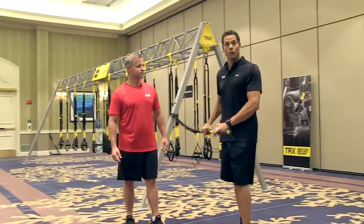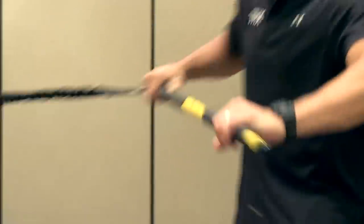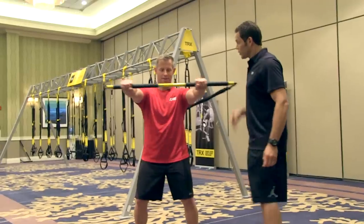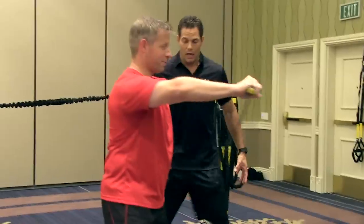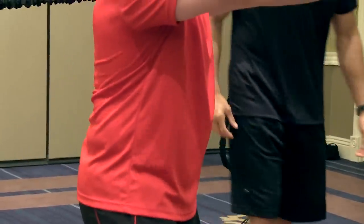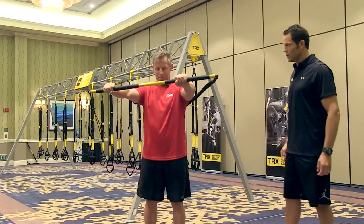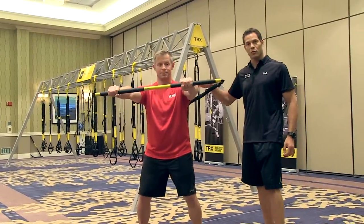It's all about controlling rotational forces — controlling rotation and producing rotation. The first thing you want to do is extend your arms out and control rotation. You're going to feel that load in the transverse plane. It's definitely trying to pull me towards you. You have to engage your core muscles. If I don't sink in, I'm definitely going to be fighting it. Coming up higher is definitely much more challenging.